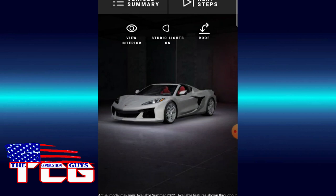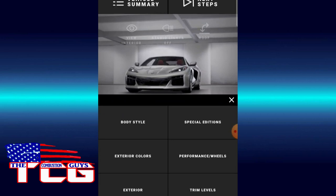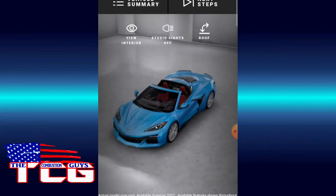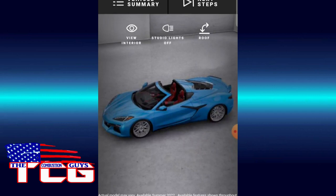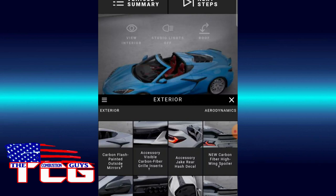Alright, studio lights on. This spec I don't like, so we'll keep with the coupe — we did convertible last time. We're going to go Rapid Blue. The red interior's got to go. Exterior — we'll go with the blue script. And we'll go with Carbon Flash. We'll leave the exhaust like it is.